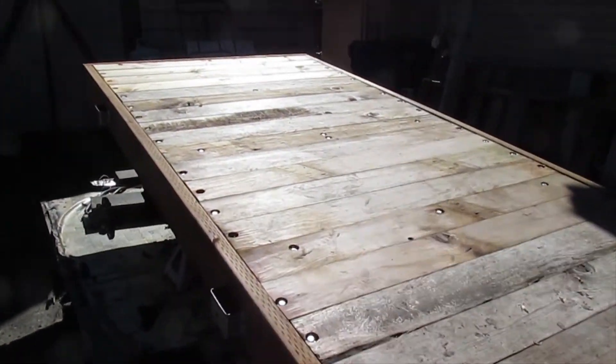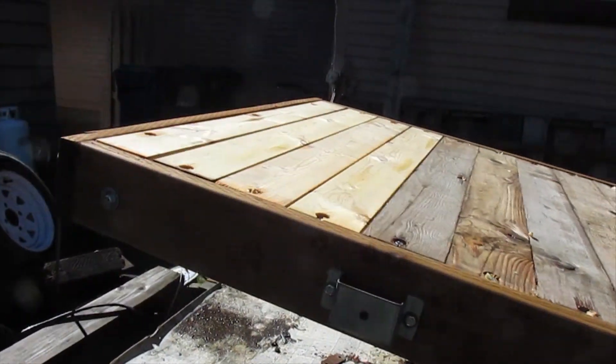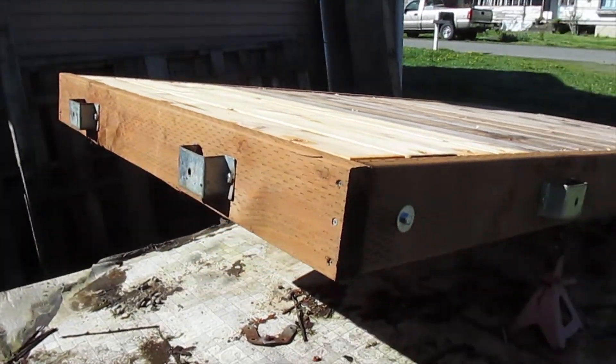Well, in the daylight it looks pretty good. I'm liking it. Yeah, turned out good.